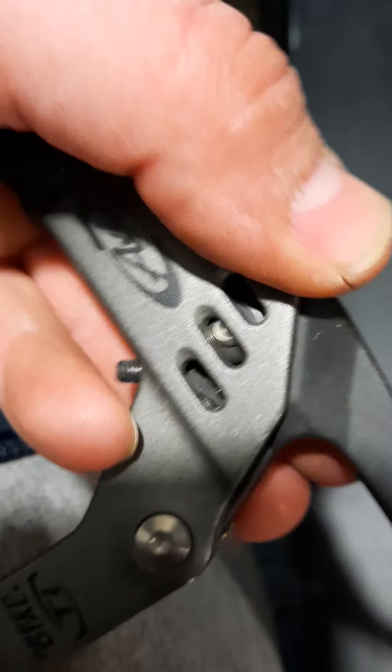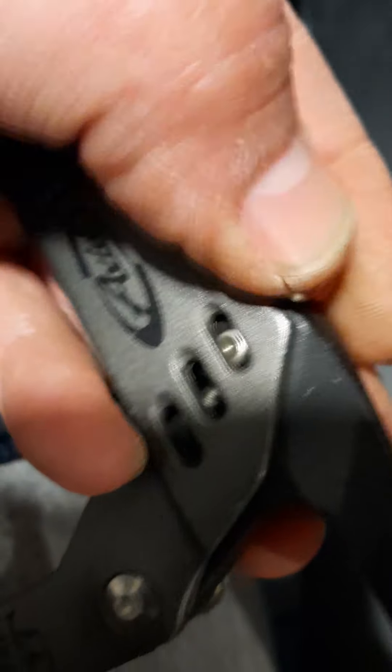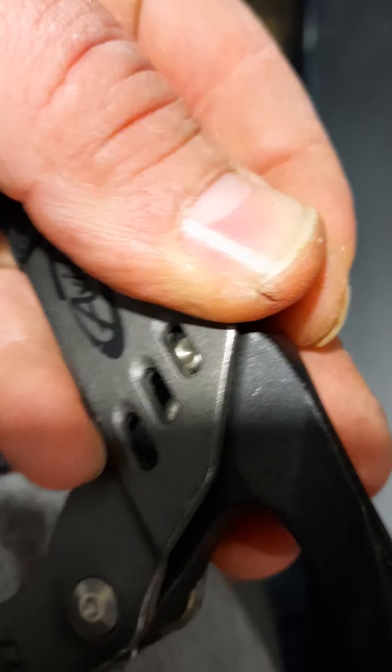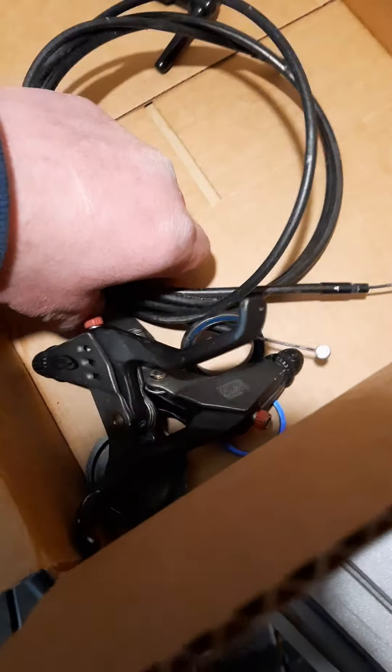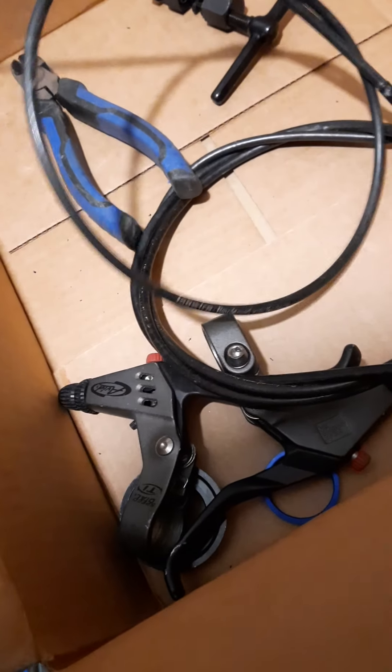The upper part gives you more cable pull and the lower part gives you more cable strength. These are going to work better than the plastic ones that are on it. I also have these Jaguar cables — they're linear brake cables.